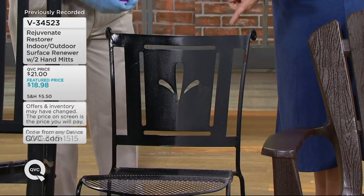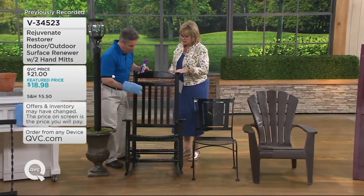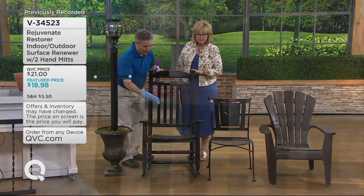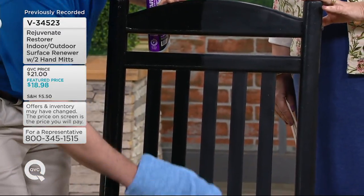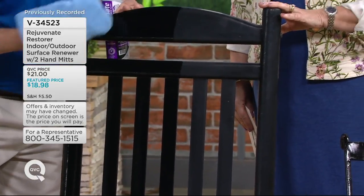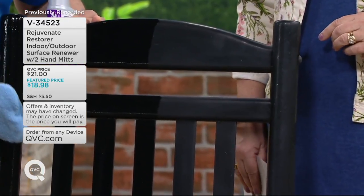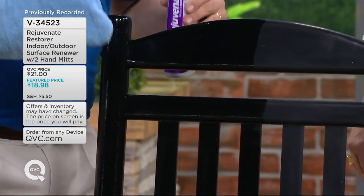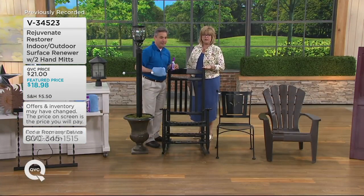That looks beautiful — you didn't even have to repaint it. This is a porch rocker made of real wood that was initially lacquered. These sit out on your porch and get old, shabby, and sun-damaged. But with just a wipe-on application you can restore this — no replacing, no refinishing. It actually looks better than brand new because it has a beautiful shine, and that shine will stay.